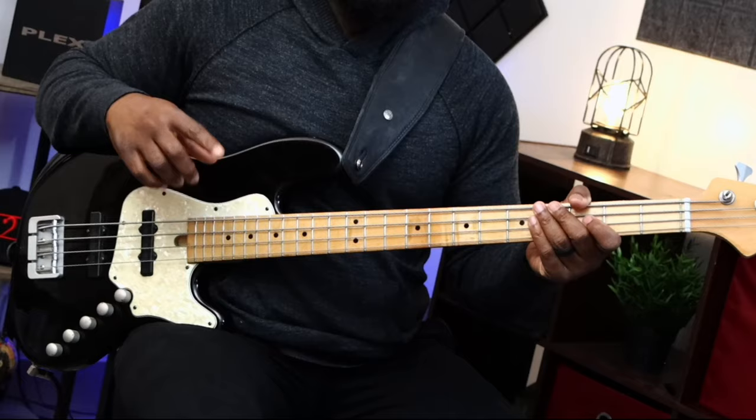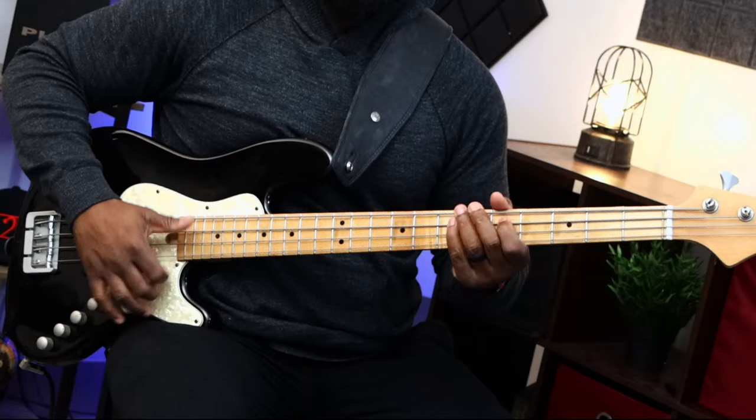That's pretty much it — all four sections. I'll show you all four sections together, but let's go back to the beginning and time this out a little bit better. For that last section, we have B to C sharp to the open G, and then the fretted G on the third fret of the E string. Then we play the E to bring it back home, and our last note is the open E.